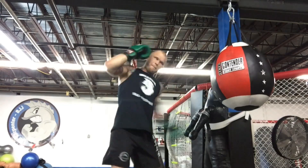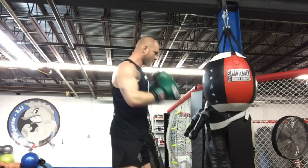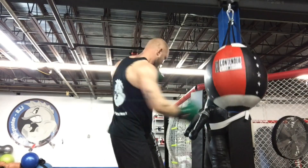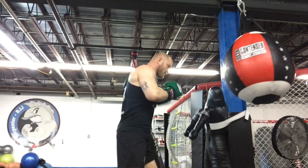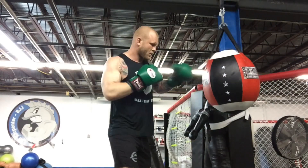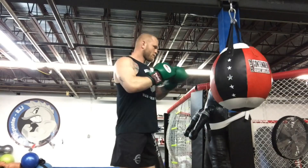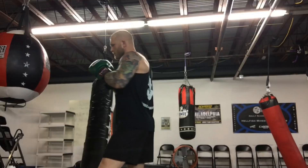Here's a drill you can do to work on setting up your uppercut with another punch. If I throw a left jab, I'm going to move and throw a right uppercut. I throw a right cross, I move, and throw a left uppercut. Cross, left, jab, right uppercut.